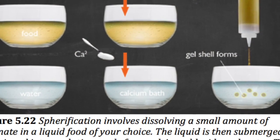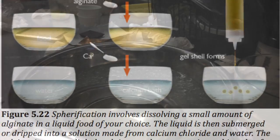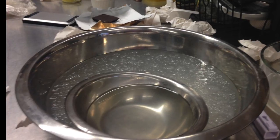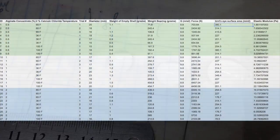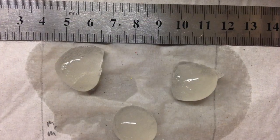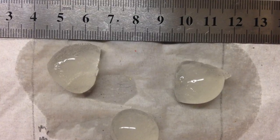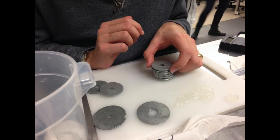We chose to use the quicker direct spherification and tested two variables: the concentration of sodium alginate and the temperature of the calcium bath, to see if they could affect the speed of spherification. We made nine tests using three different concentrations and three different temperatures. We chose to spherify water instead of alcohol for the test, due to the imprecision of using commercial alcohol in the lab and the inability to determine mouthfeel using lab-grade ethanol. We allowed the spherification to occur for one minute before measuring elasticity by placing weights on the spheres until they burst.